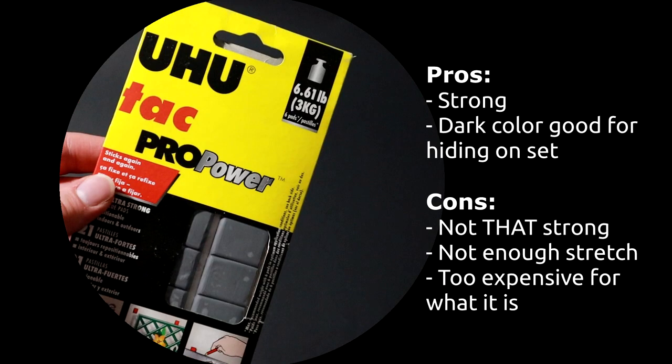Third place: Yoohoo Tack Pro Power. The pros are it's very strong and it's dark — the dark color is really good for hiding it on set. The cons: a lot. It's not significantly strong enough to counteract the price.